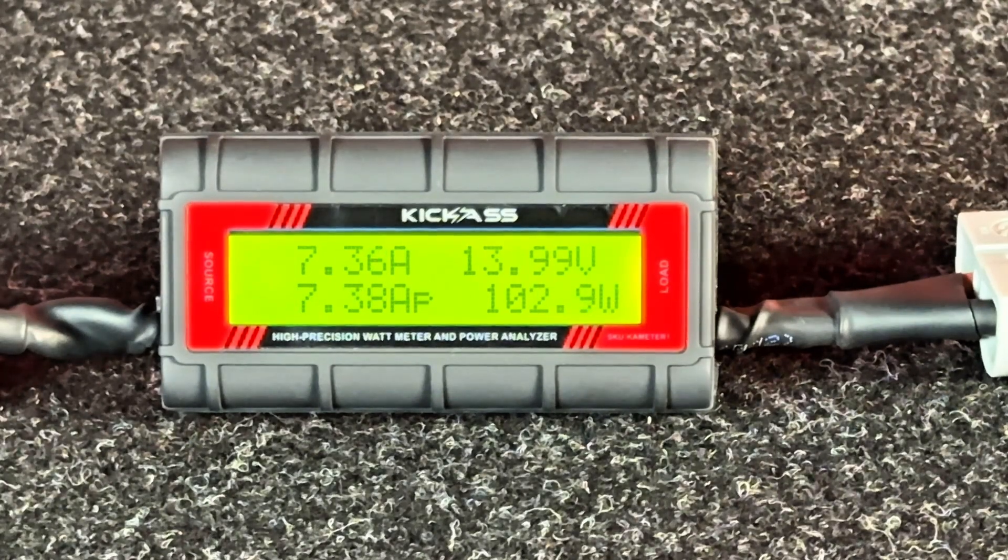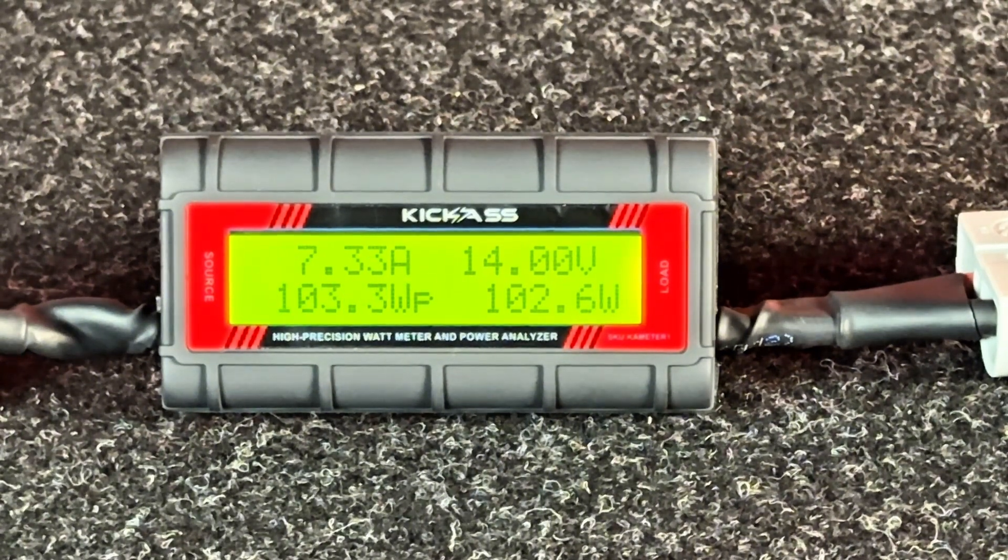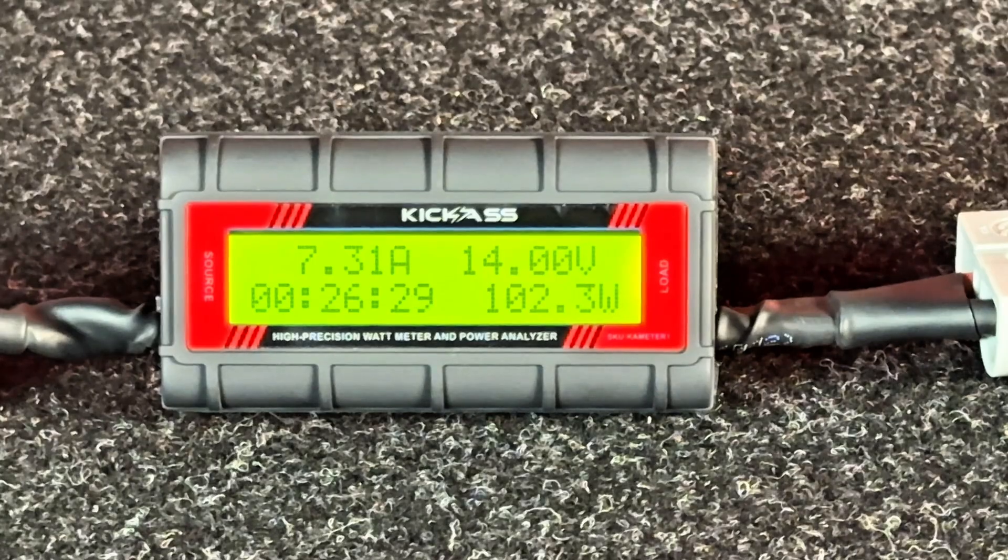On the bottom right, we have the data scroll. In real time, this goes through a couple of measurements. First off, it tells you your total amount of amps, the minimum voltage, the kilowatt hours, the amp peak, the watt peak, and the amount of time the unit's been on. And in the bottom corner is your watts.